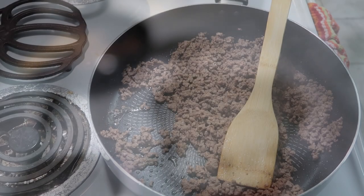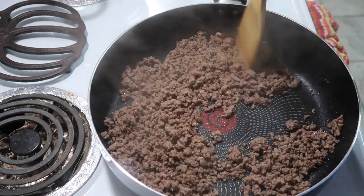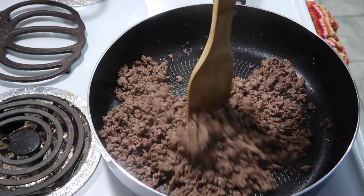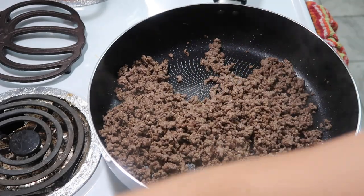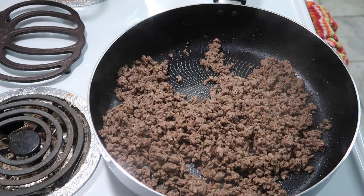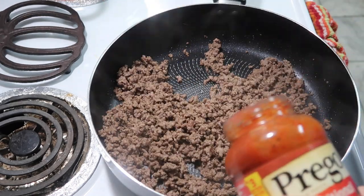I'm probably gonna use about half the box. I have some boiling hot water and we're just gonna add it in there and boil it. I always use lean ground beef, so this meat does not have much fat in it. This is gonna be so easy and simple — you can throw this together in less than probably 20 minutes.